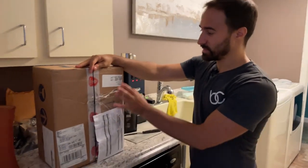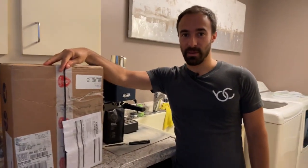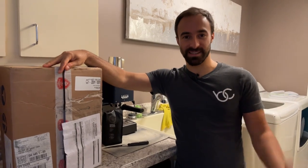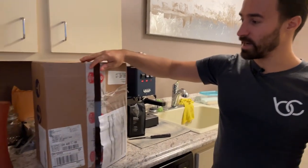We are live! I'm doing a live unboxing of the Eureka Mignon Specialita. Before we do that, go ahead and hit the like button, don't forget to subscribe to my channel — it helps me out a lot as I'm a small creator. Let's go ahead and get into the unboxing.